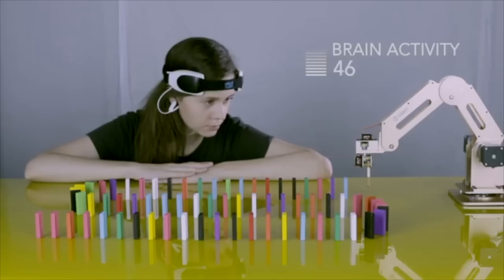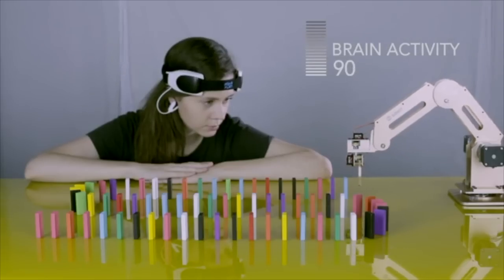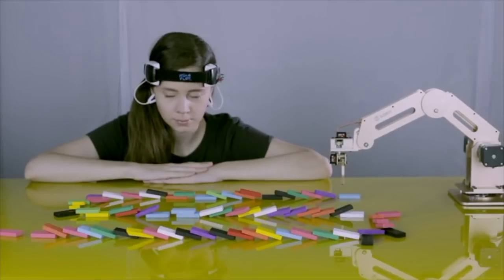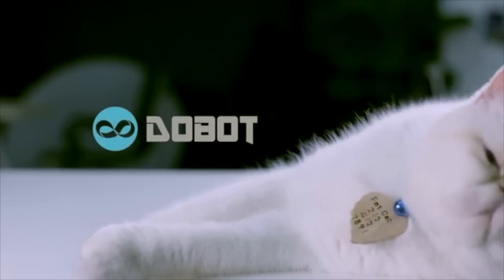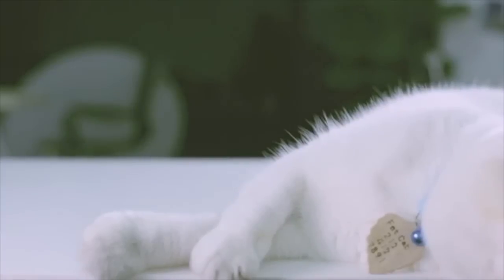We managed to apply a revolutionary technology of Mind Control — EEG — which allows you to operate DuBot with your concentration. DuBot: a robot for everyone and everyday use.